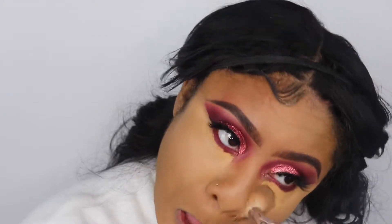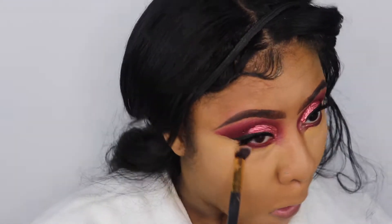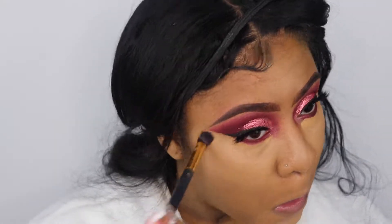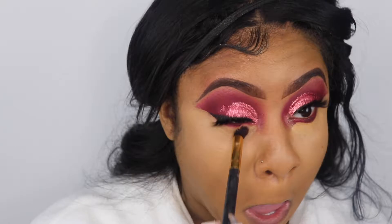To get closer into my eyes and under my eyes, I'm going to take a smaller blending brush and blend out my concealer. I need to find a dome blending brush that's smaller, because the smaller brush I'm using right now isn't really a dome blending brush — I just picked a random one. I need to keep my eye open for a smaller dome blending brush for my under-eye concealer.